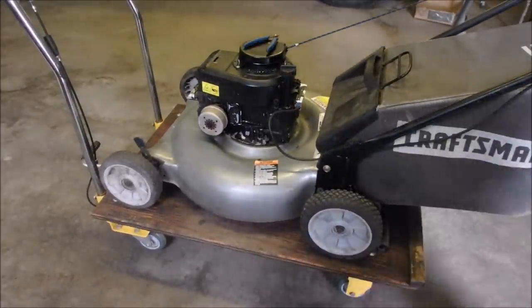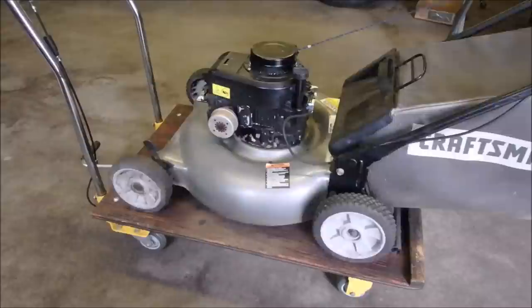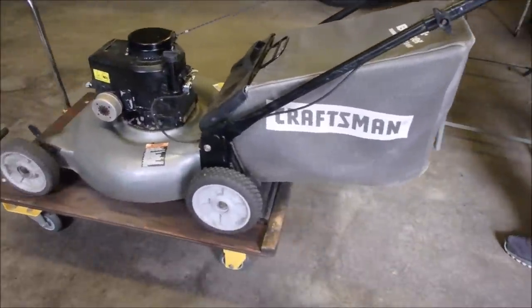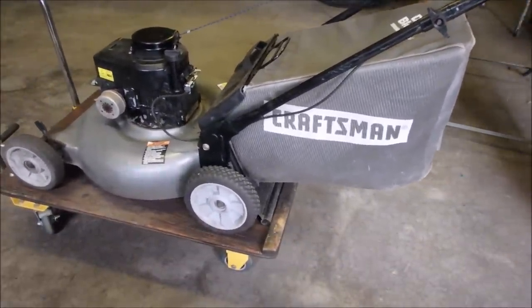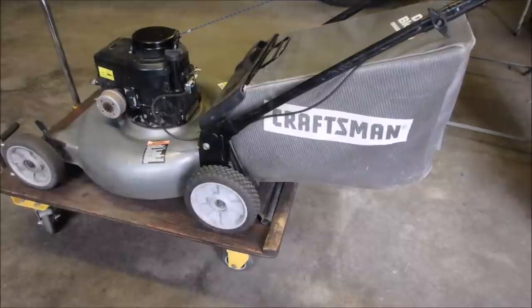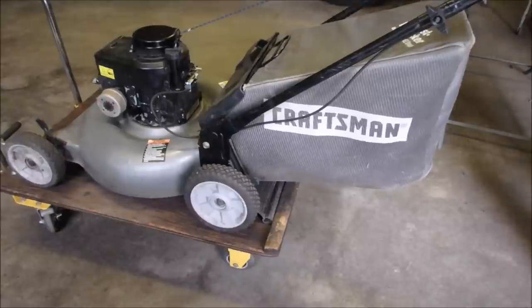You still watching? That was a long haul. Alright, now we're going to start it up and warm it. Good.